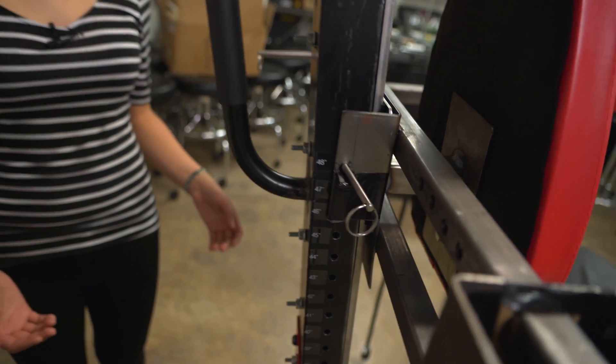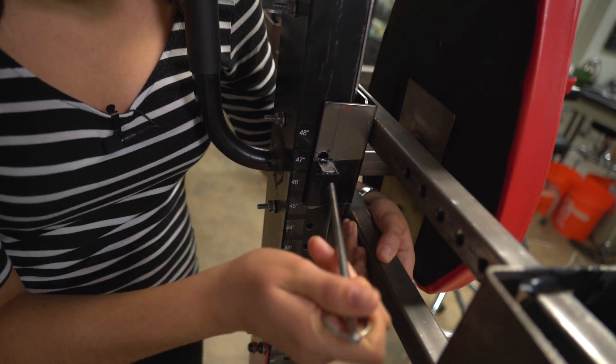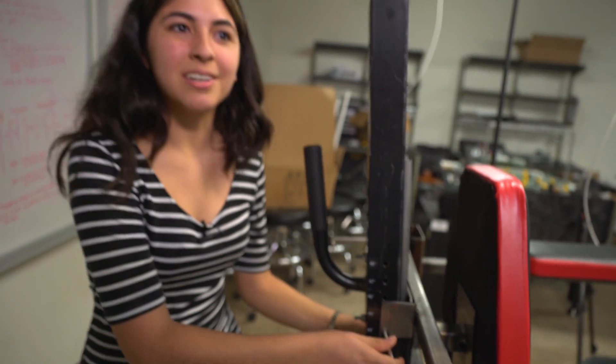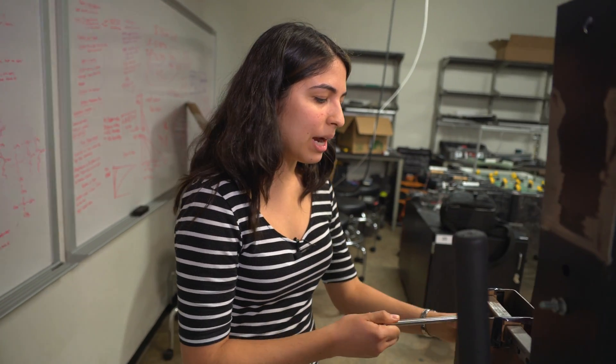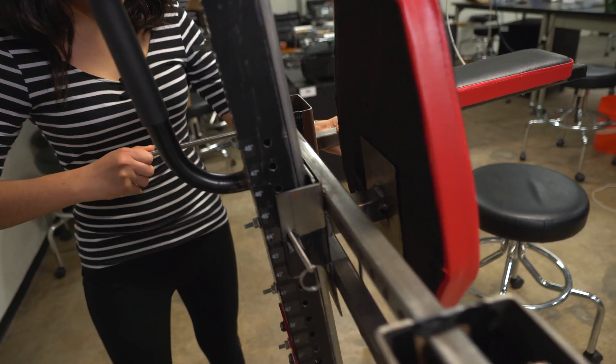Our machine is based on an exercise machine which we modified to make it adjustable in both height and width. We used steel bars to make it adjustable, and as you can see, you just lift it and guide it down the track and it goes right through. We have the same sort of mechanism for the arm rails, where you just move it across the bars and put it back in.